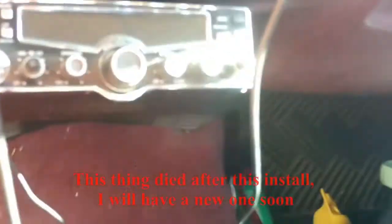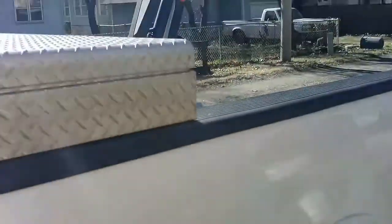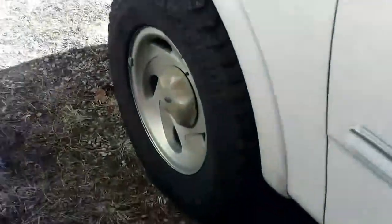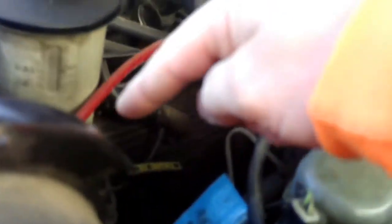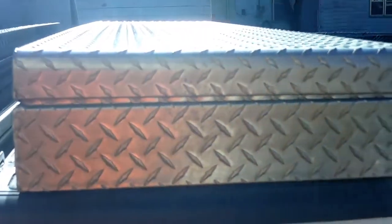I already have a CB in here. It works just fine, but I cannot get any chatter. So the plan is to put the new one on — it has a coax booster. I plan on following the same path as the power cable for my amp, zip-tying it along, going down along the frame rail and incorporating it into the wiring harness before coming up through the bed, into the toolbox, and out.